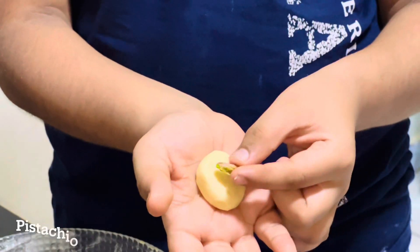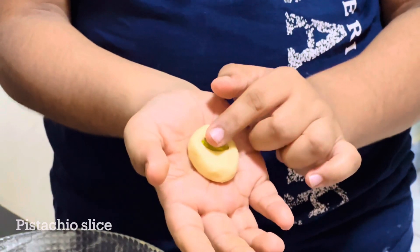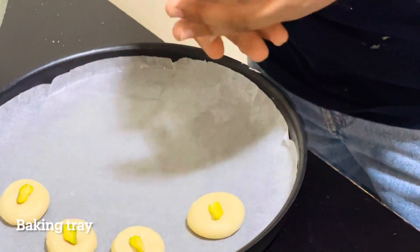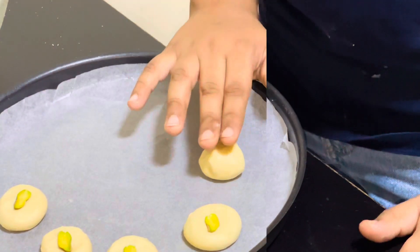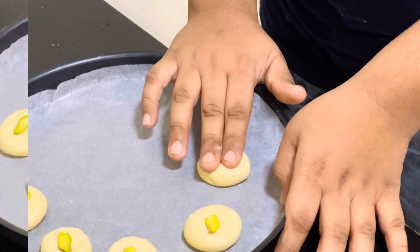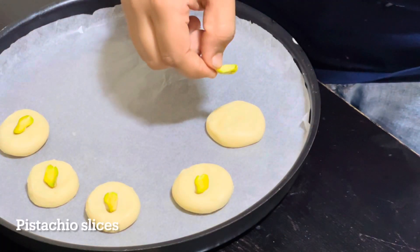Place 1 slice of pizza. Make a small ball and place it on the baking tray. Then just press on the top. Then place 1 slice of pizza on the dough.